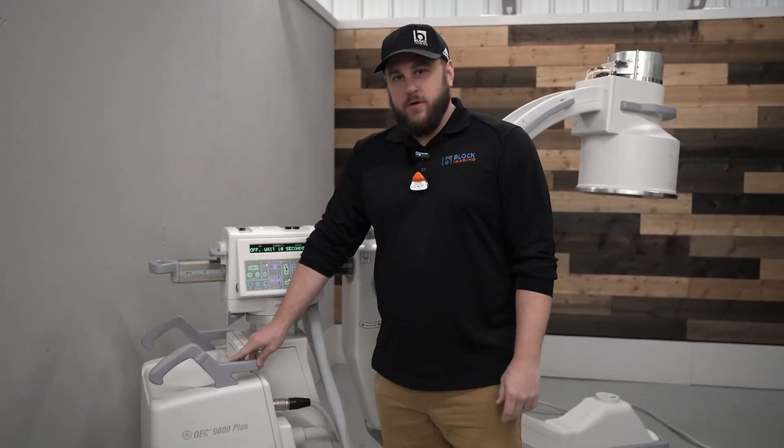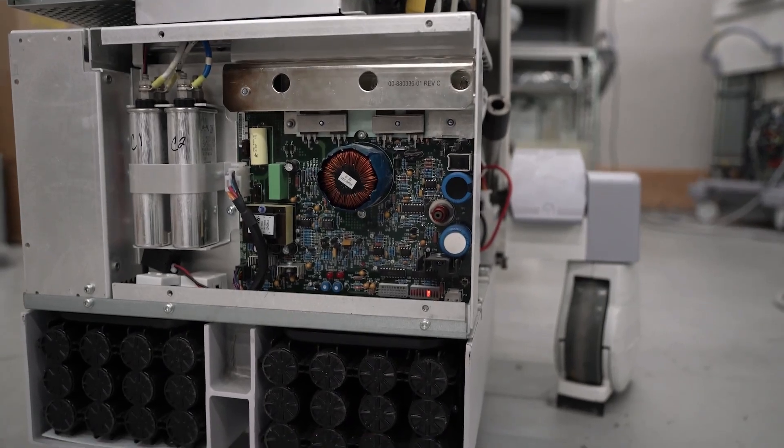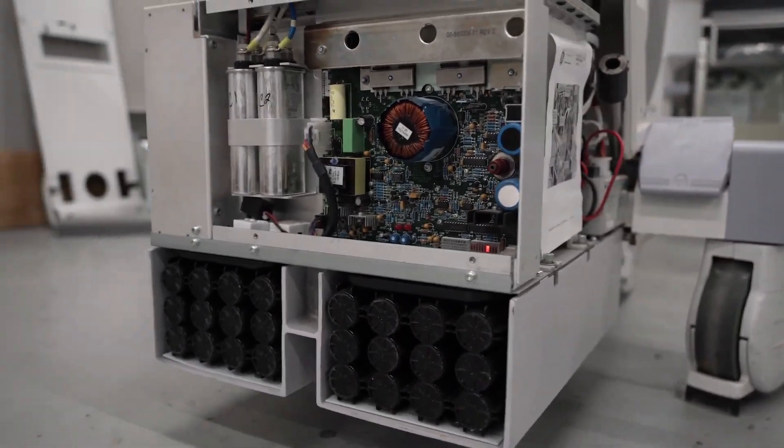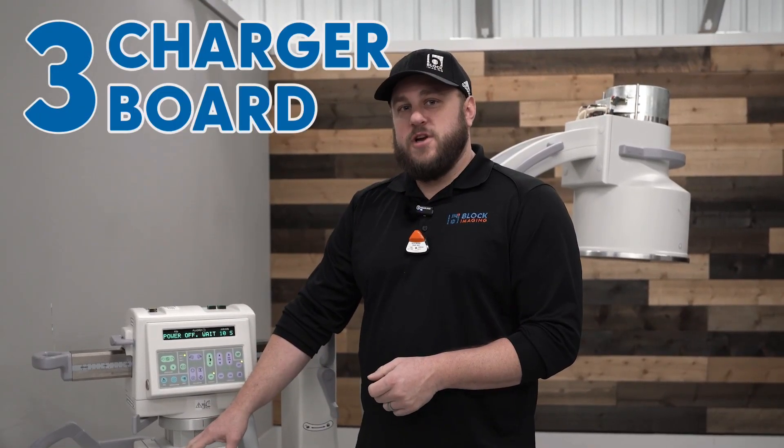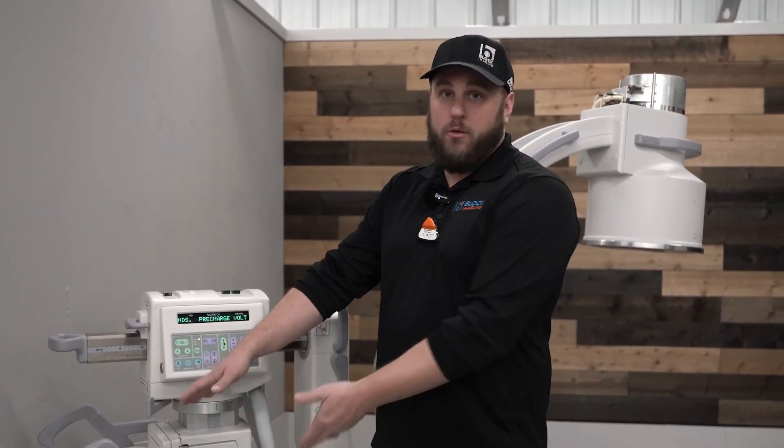Once we get this cover removed and we expose the batteries, there's also another cover on top of the battery that's going to expose your battery charger board. We also want to check that out too, because there's a chance that the battery charger board may be bad, which did not allow the batteries to charge, in which case you would have to replace both.